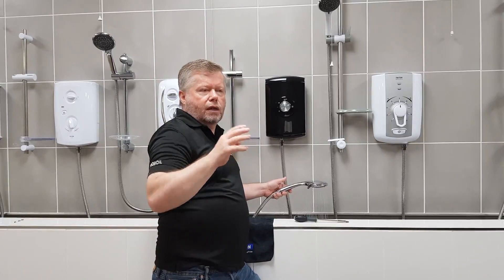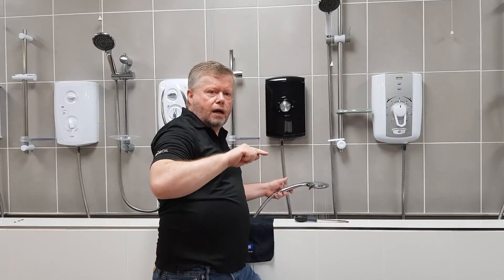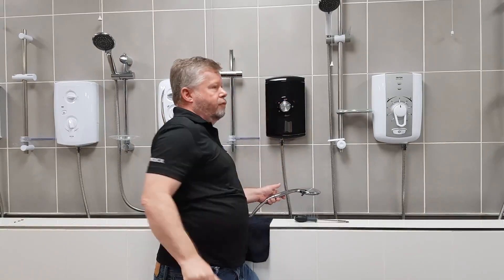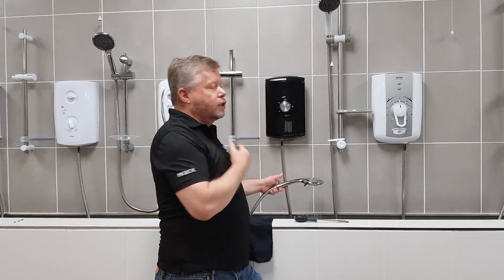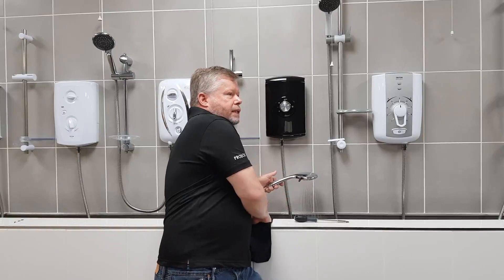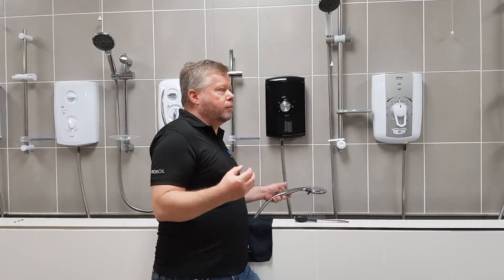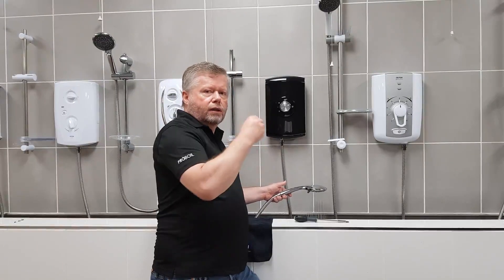The knob on the front cover has a finite amount of movement. If you imagine a clock face, it would go from 7 o'clock being the coldest, around to 5 o'clock being the hottest. At the moment I've got it turned fully clockwise, so I'm on the 5 o'clock position, and as you can see it's only 37 degrees. We're getting some heat, which means the heaters are working and everything's okay, but it just means the cover is not aligned with the valve behind.